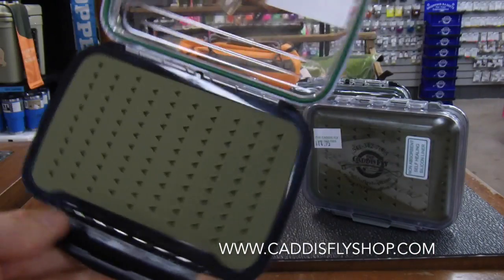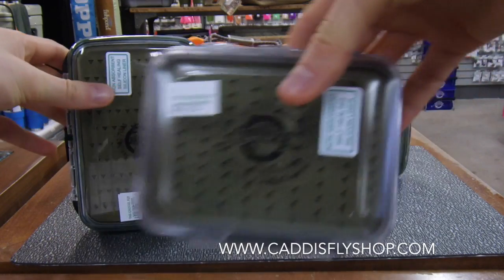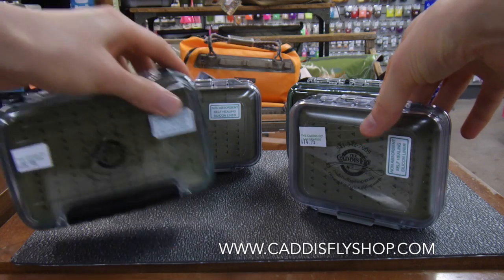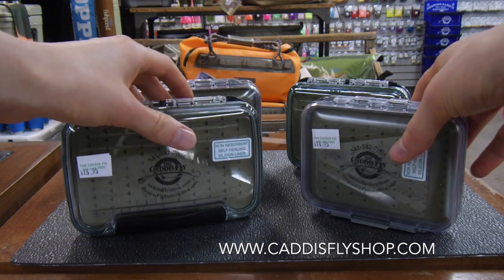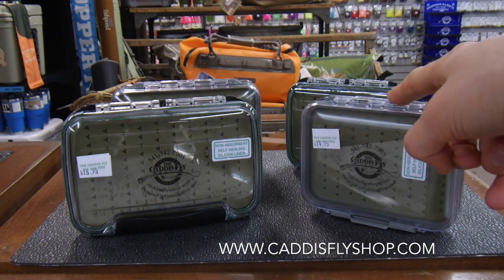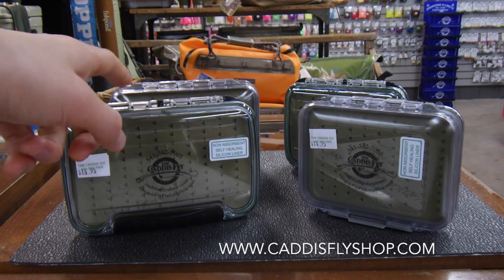They come in both medium and large — this is the large version and the medium is right here. They are available in two different options with those sizes: the clear ABS plastic and the non-shatter polycarbonate style.